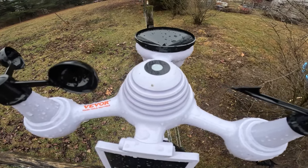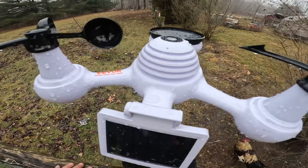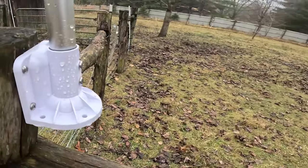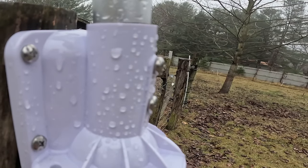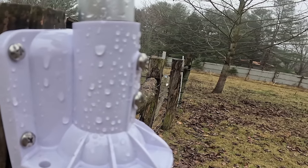This sensor on the top measures light during the day — another interesting feature of the Vever device. As far as mounting goes, it's relatively simple and they give you a few different options. I threw this together relatively quickly and just mounted it here to the corner of my fence post.